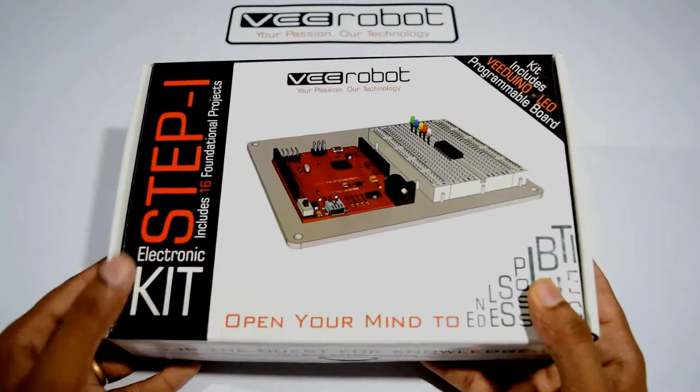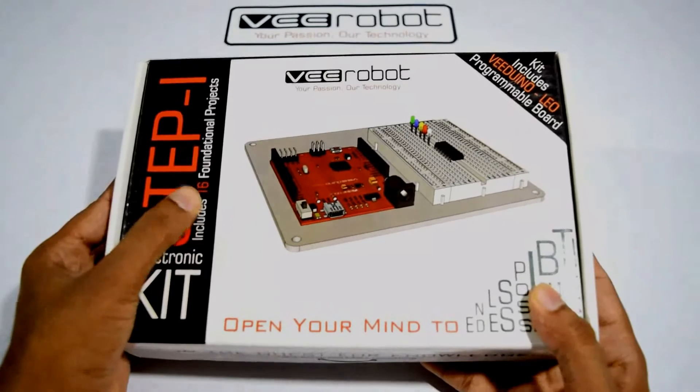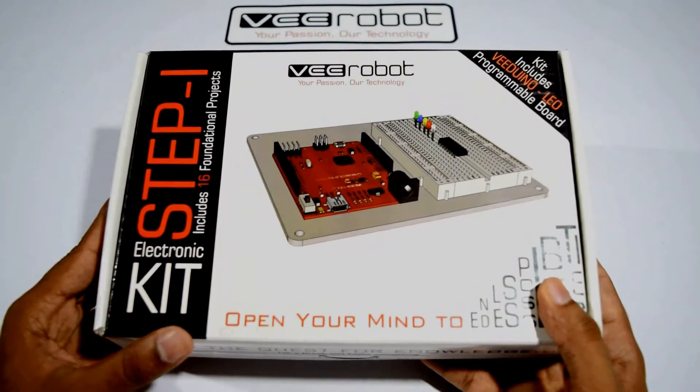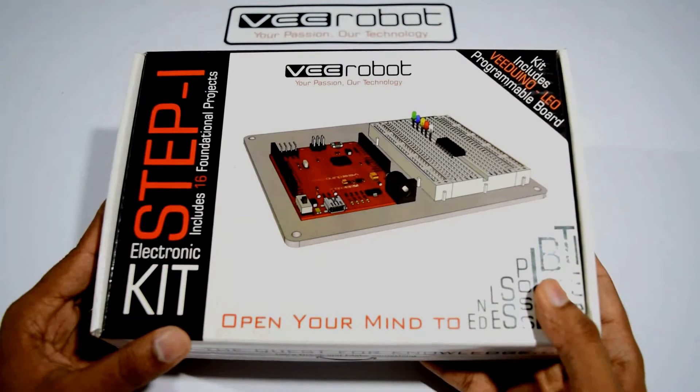The Step 1 electronic kit contains 16 foundational projects. These foundational projects enable you to understand the working and interacting of various components with the Arduino-based vLeonardo board.